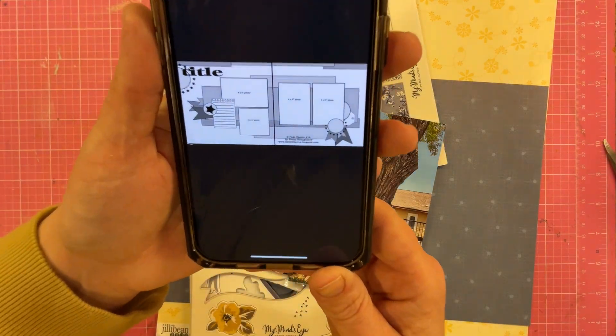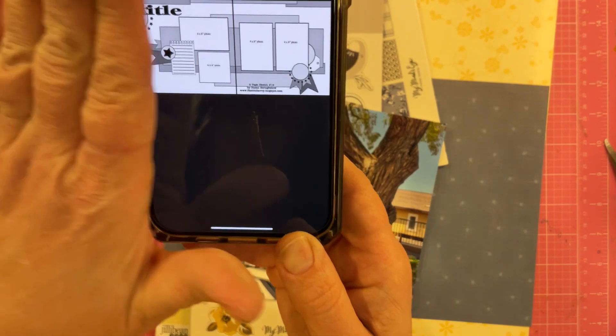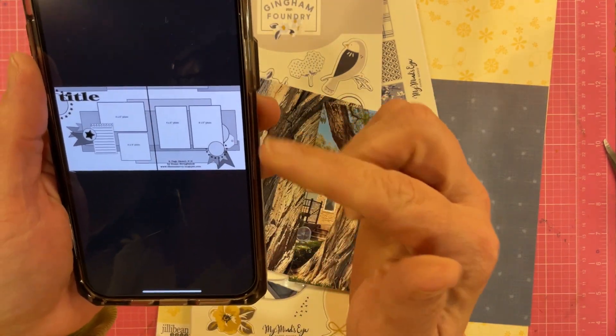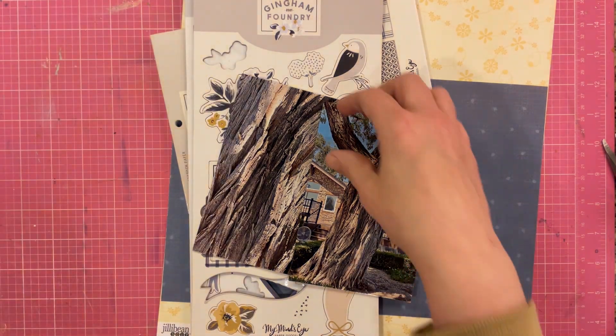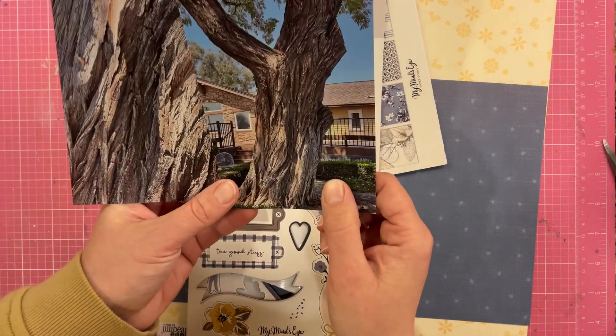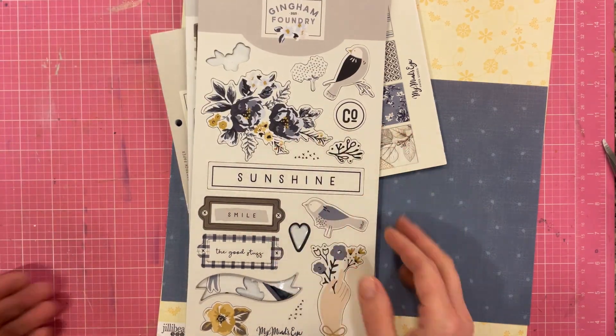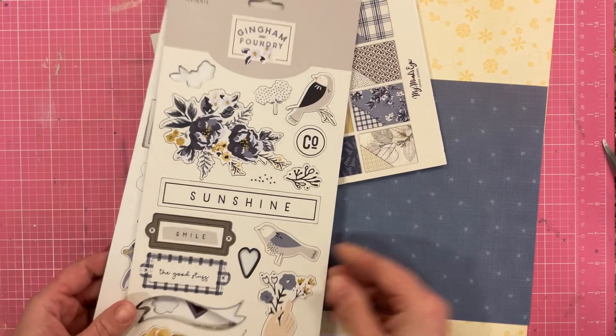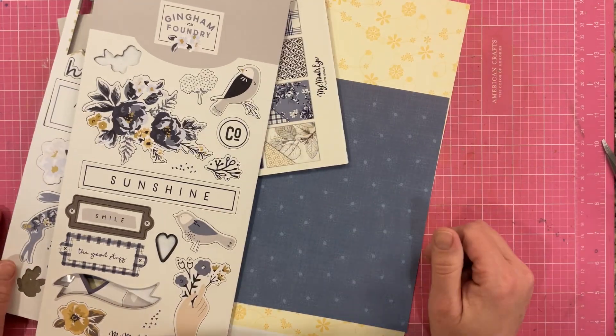This is the sketch for today. It is a double sketch. I'm going to completely ignore that left hand side and just use the right hand side. Now I do have two photos — this is of a tree that I thought was super cool. And I am using mostly Gingham Foundry from My Mind's Eye. So let's see what I can do.